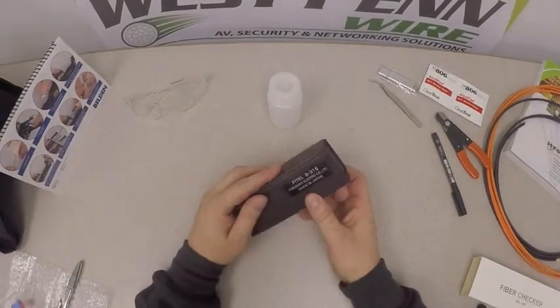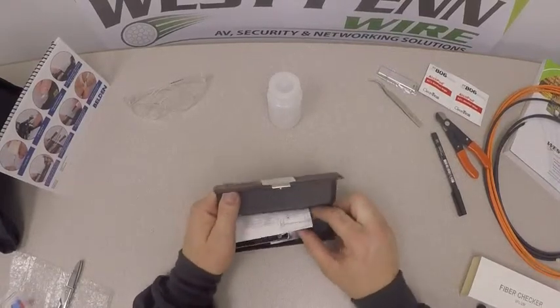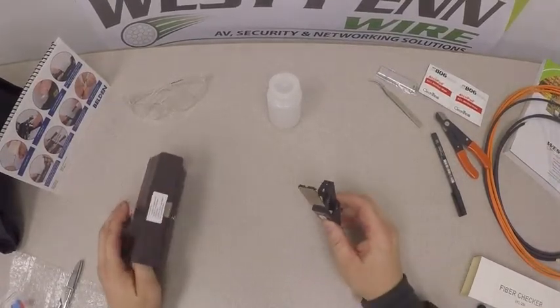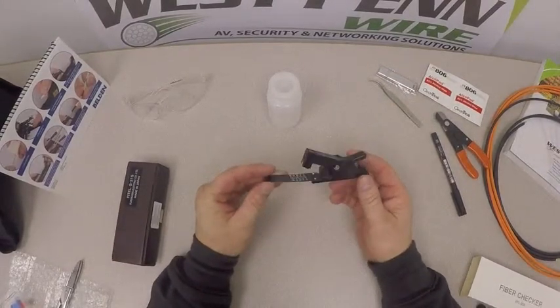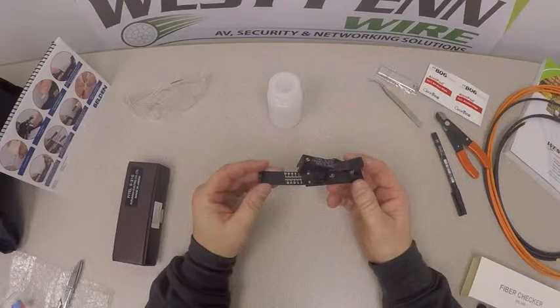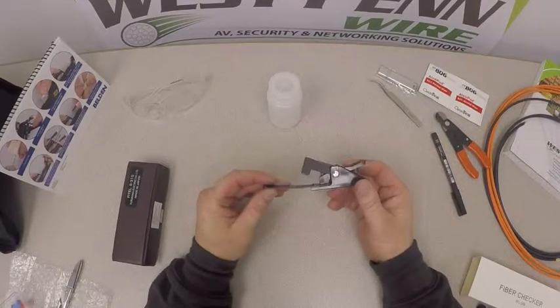We have our Fytel field cleaver. In our next fiber optic video — showing how to install or terminate a Brilliance connector — we'll show you how to strip and cleave a fiber optic cable using this field cleaver.